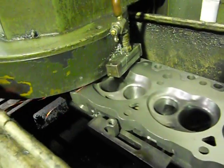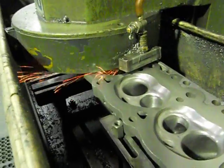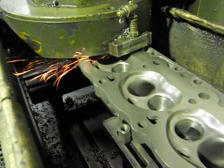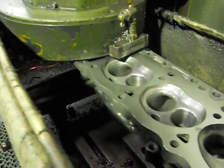This is a cast iron head, so what we're doing is actually grinding it. Aluminium heads have got a ceramic tip in there and we use that for alloy. It brings up a really nice finish.